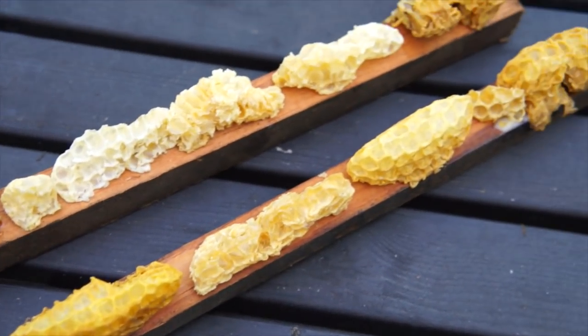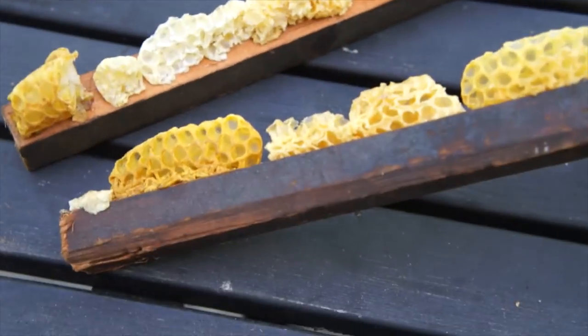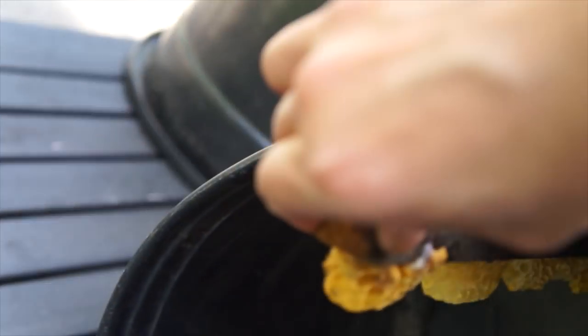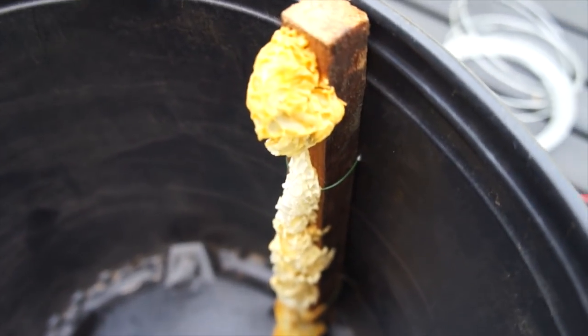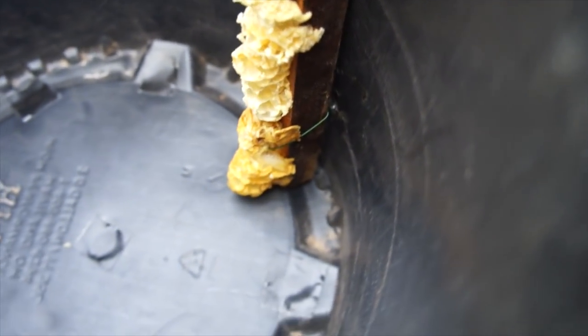Now that I have my comb attached to these little pieces of wood — it's not much but it's something — I'm going to place this inside my trap to encourage the bees to come inside. I just wired it in like that.